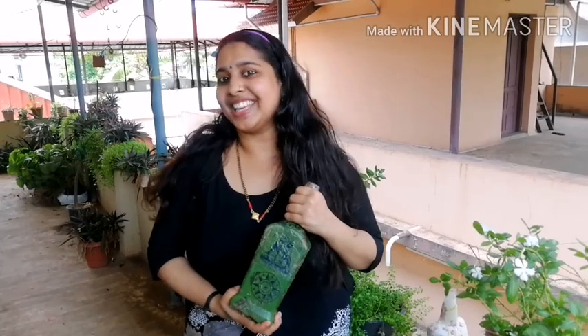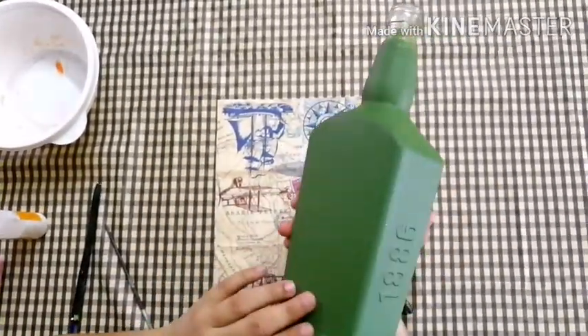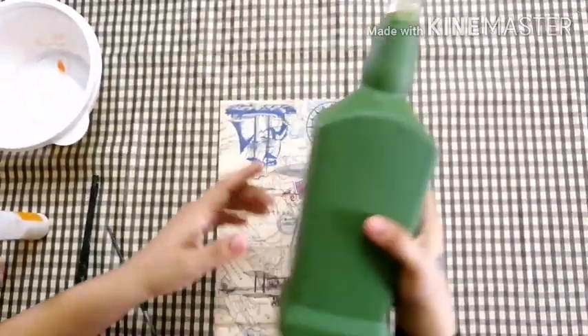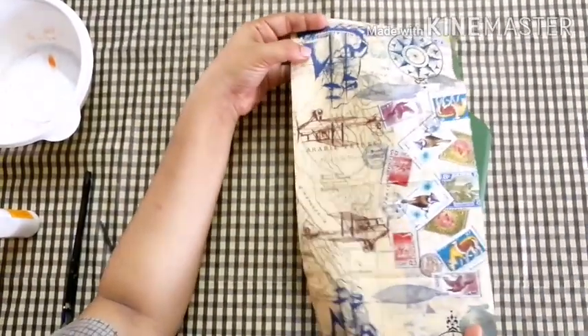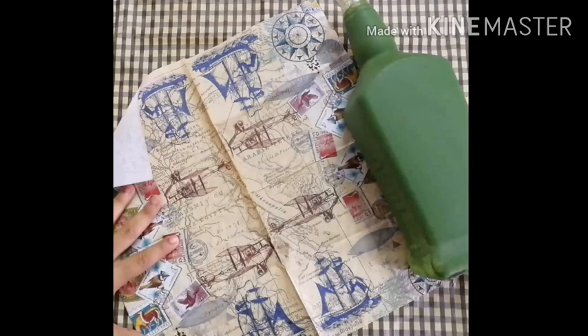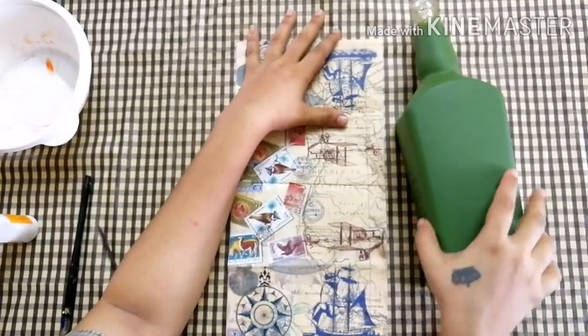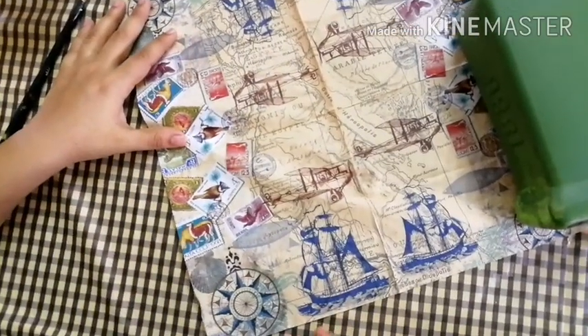Let's see how you do this. This is the Gesso paint — I will show you the description box. We will use the decoupage paper. This is the tissue paper. This is the back side. We have two layers.